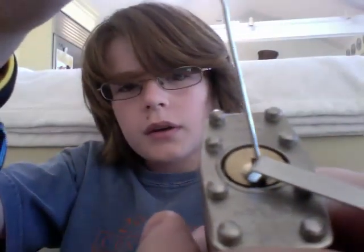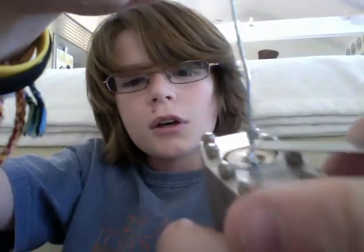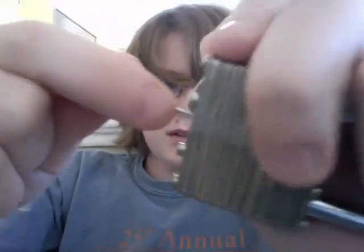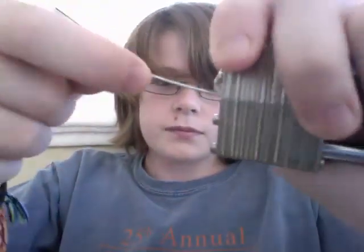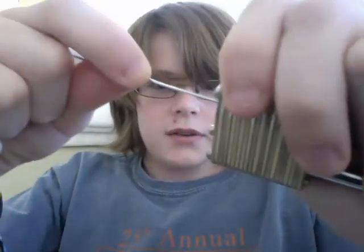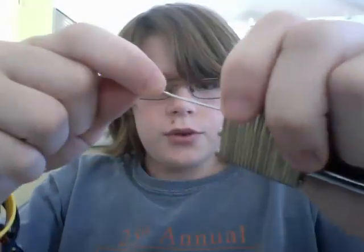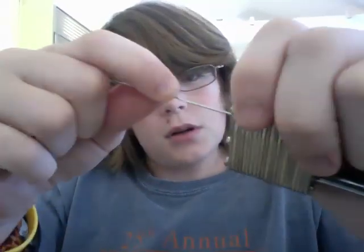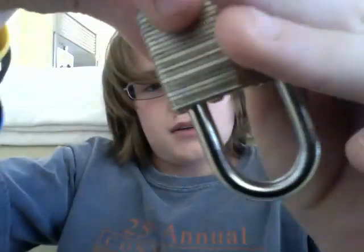Then take your paper clip and insert it into the base of the lock. All you'll need to do is apply a little bit of pressure and keep taking it and sticking it in, raking down a bit, and continuing pulling it out. Apply a bit of pressure on the uniball pen insert, and once you get all your pins down, it should pop open.